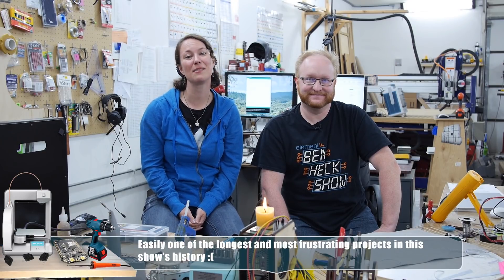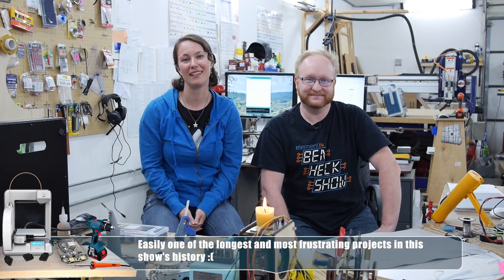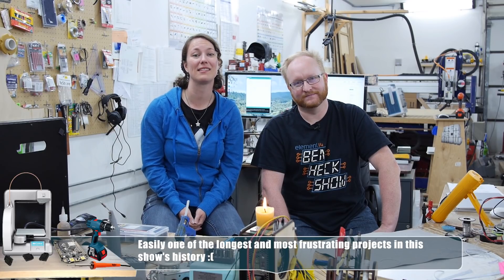That's all the time we have for today, but we finally finished the Nintendo 64 portable. Have you ever built a portable? Tell us about it on the Element 14 community at element14.com/tbhs. You can also go there to talk about your favorite N64 game, future episodes, upcoming builds, and special events. We'll see you next time.